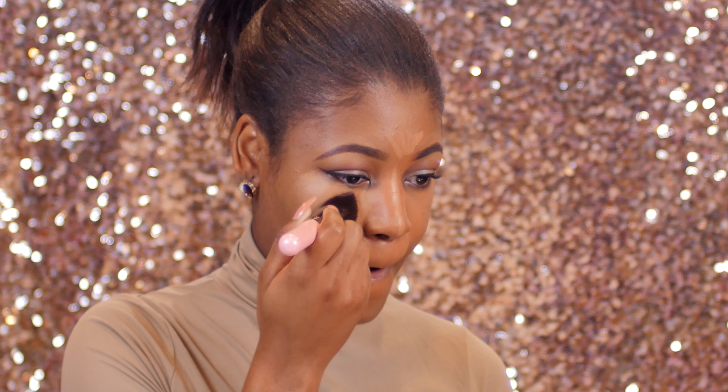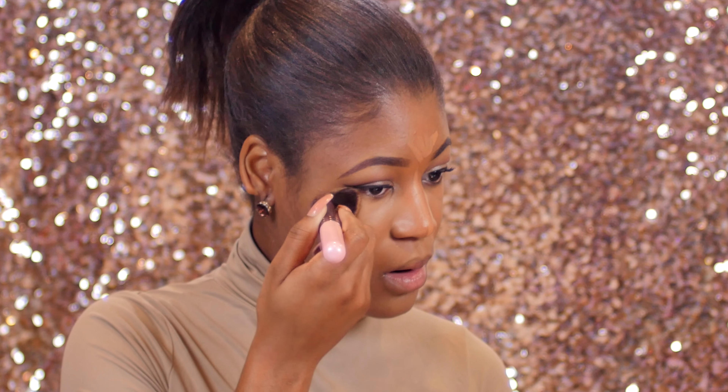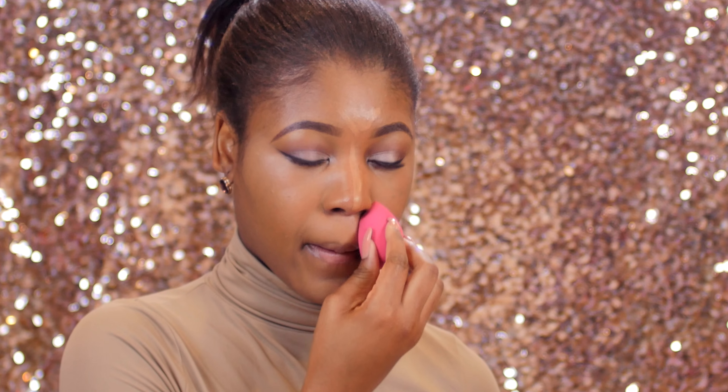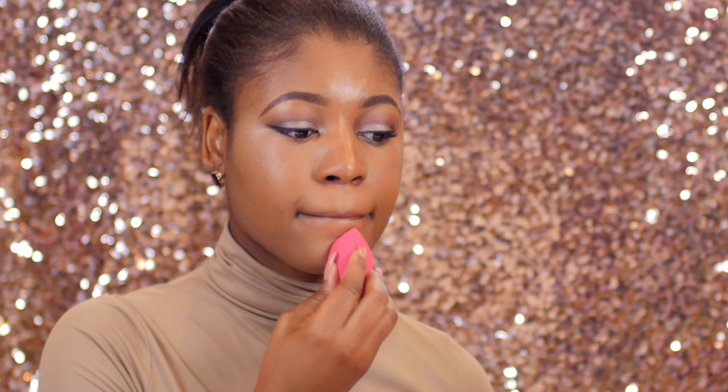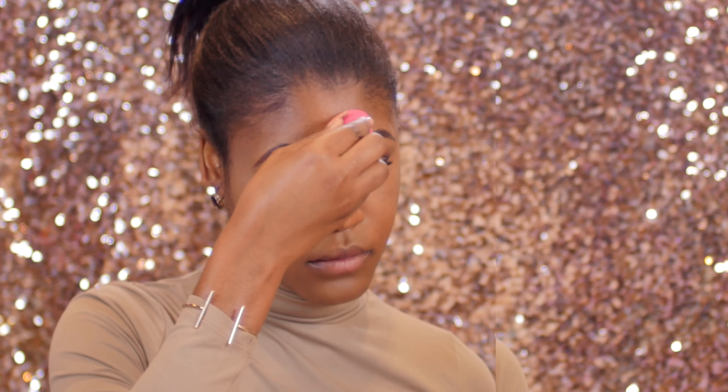This brush is so incredibly soft — it just glides on my skin. I go back in with a beauty sponge to pick up any excess product and help blend out my concealer some more. After this I'm moving on to setting my under-eye area and any other highlighted areas.